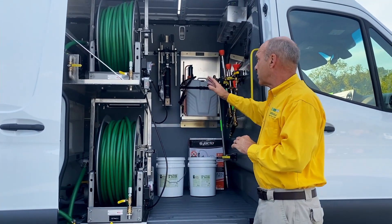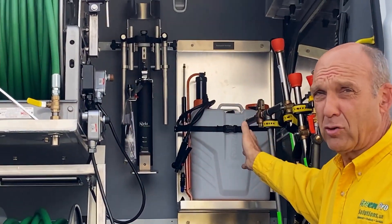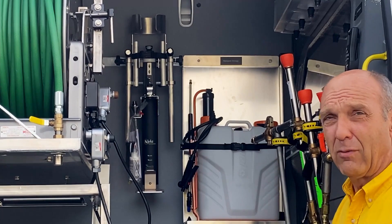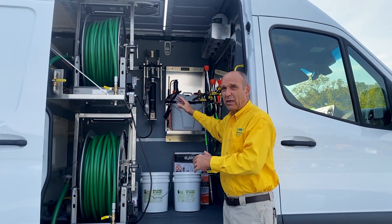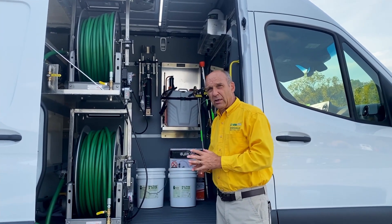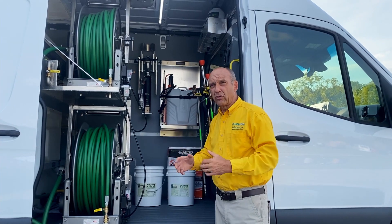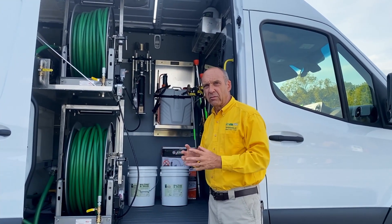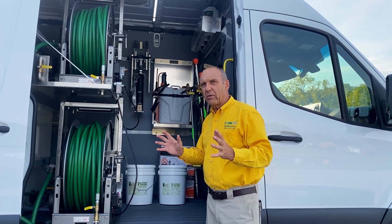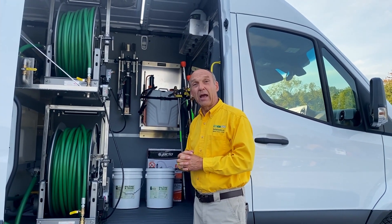All the way in the back you see our inject system. For some companies that's the most profitable thing they have. We've had companies make up to $7,000 a day just using the inject to do soil injections for various kinds of products — particularly plant growth regulators, phosphites, all kinds of things, imidacloprid. It's a very powerful tool and it's extraordinarily efficient and profitable.